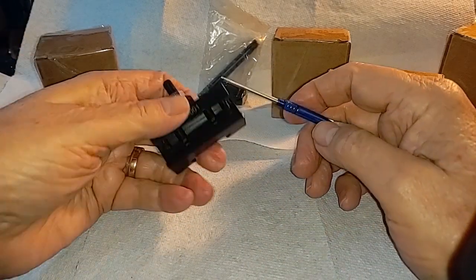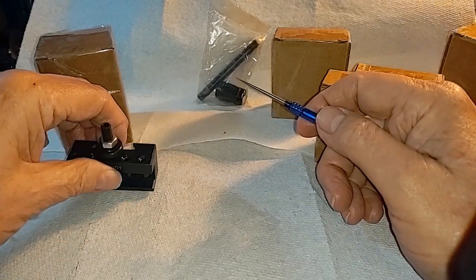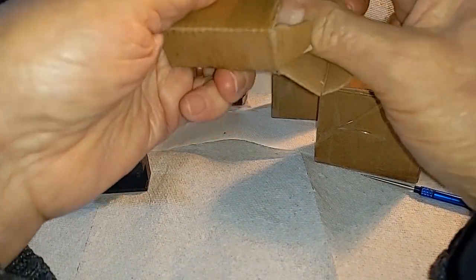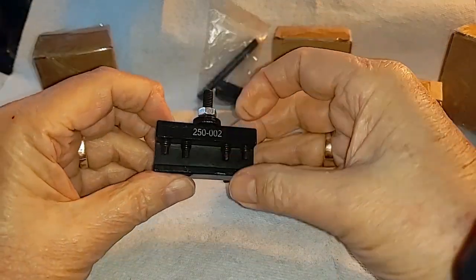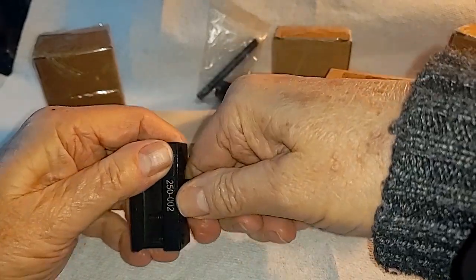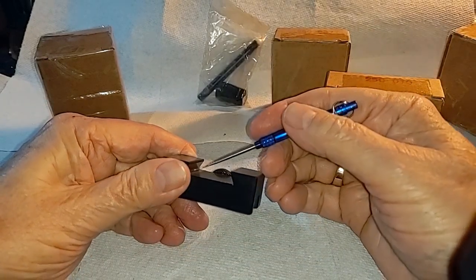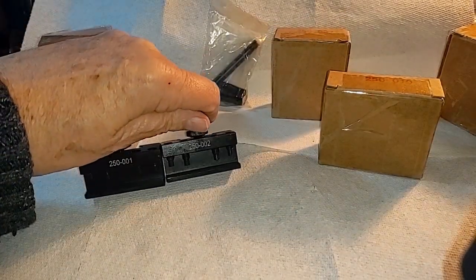The 250-001 is the standard tool holder you'll use for turning tools and cutoff tools — your normal tools. The 250-002 holder is also exactly the same. The bags are all pre-opened, you have the set screws clamped down — you adjust your height. This set is well machined with appropriate little steps. The 250-001 and 250-002 — you can't tell them apart; they are identical aside from numbering.